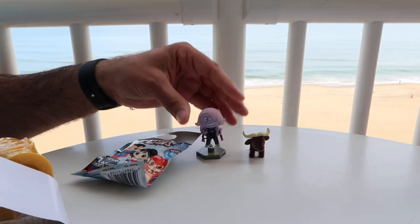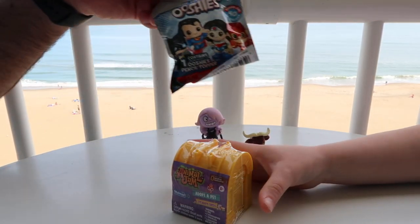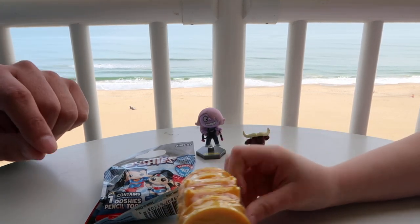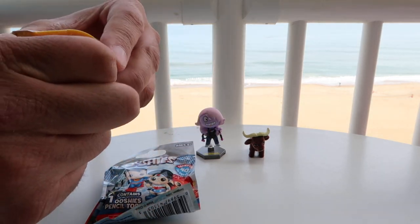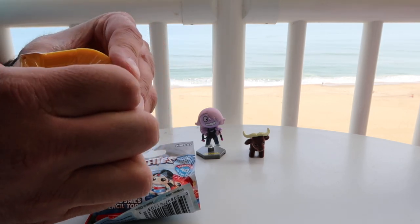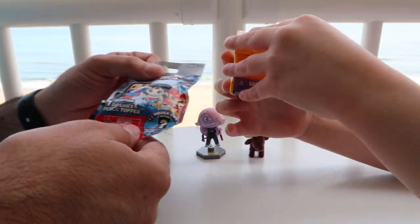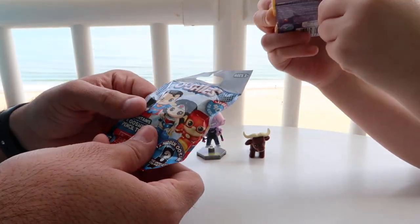So we have Amethyst and Fernando. What do you want to open next? Let's see what's in there. Usually I keep scissors nearby when we do these videos, but being out of my element, I don't have that. Here we go — I think you can probably get the rest.